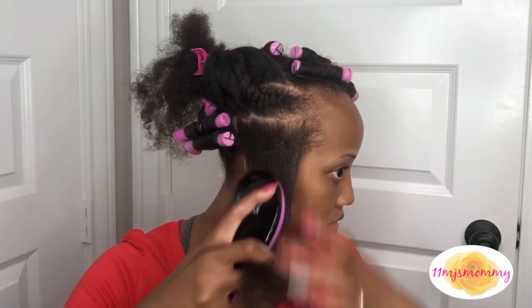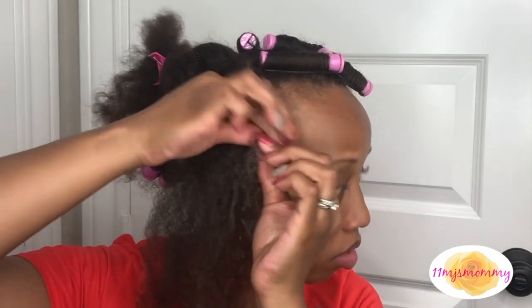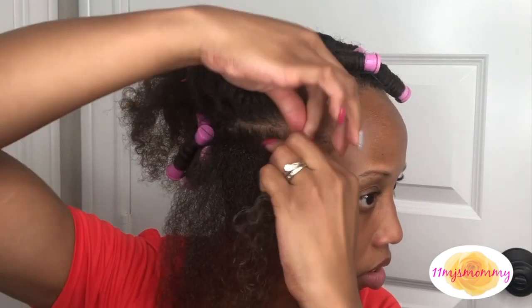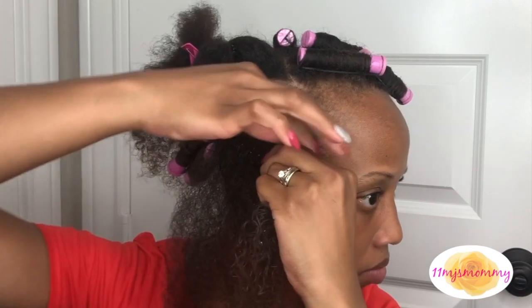I'm gonna let you watch me twist this part at regular speed. I'm not gonna really talk over it - I just want you to see it if you want another visual and another angle at how to flat twist.